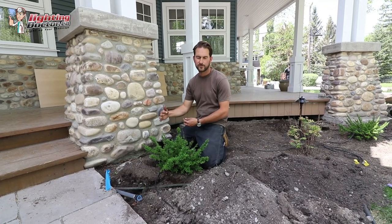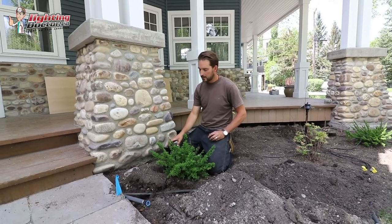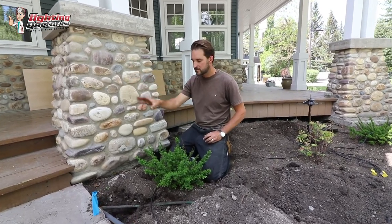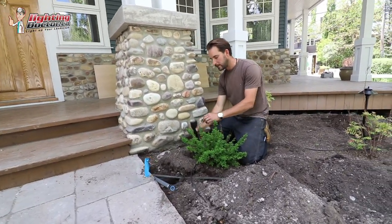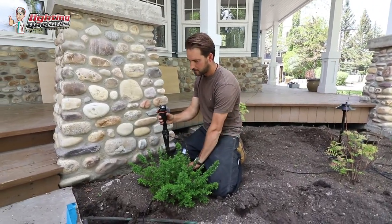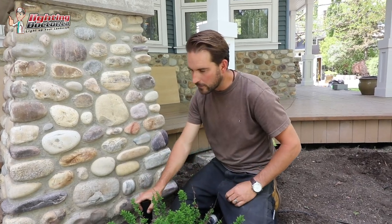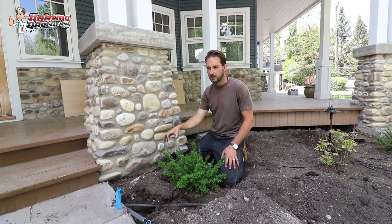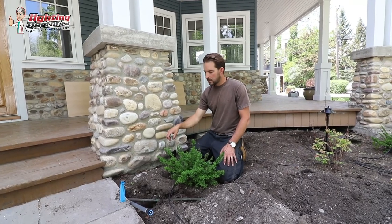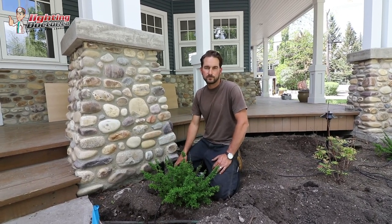One little trick: something called a hex baffle. We use these to deflect glare off the up light. Sometimes if you have an up light close to where people are walking, it's not necessarily pointing in their face, but just to keep that light a bit more concentrated when viewed from an angle, this hex baffle slides underneath the cap of your light and goes over the lens, then snaps back on. It deflects light sideways so somebody looking down doesn't see it shining right up in their eyes. It's a great tip for any high-traffic area.